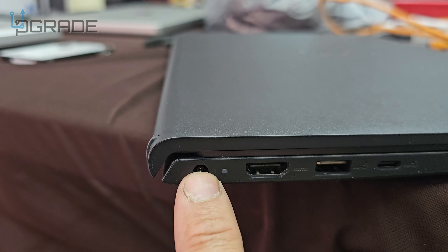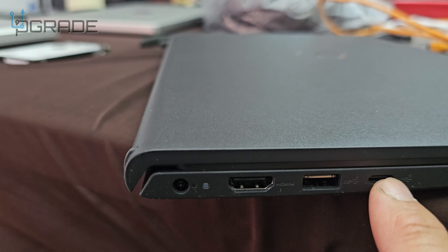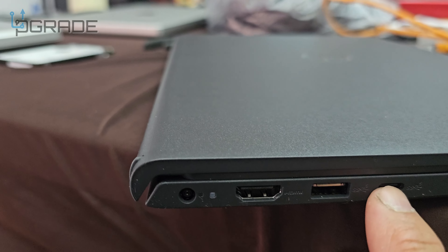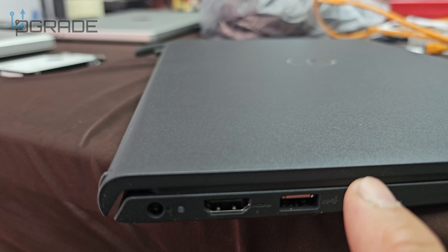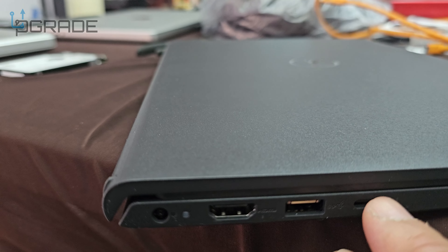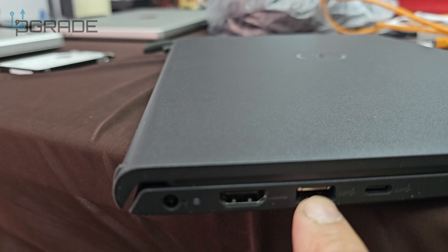Power supply — the power adapter goes in here. HDMI, USB-A, USB Type-C. This is not a Lightning bolt, it's not a Thunderbolt — you cannot connect or power up the unit with it. It's only to transfer display and any information as USB 2.0-A.